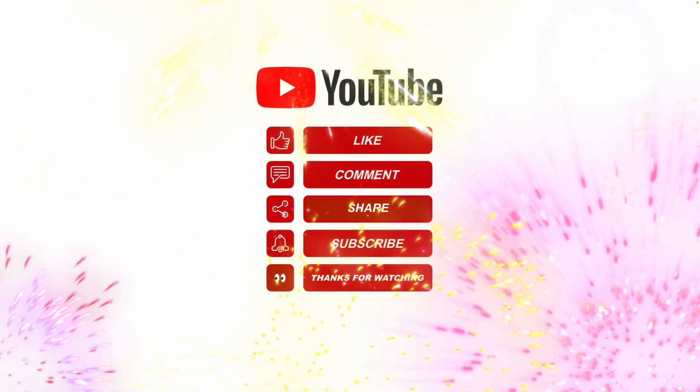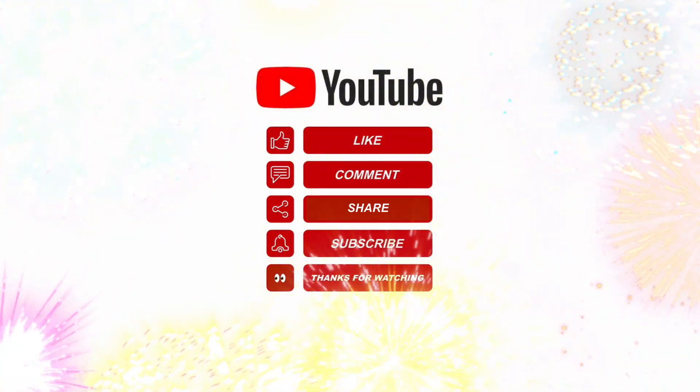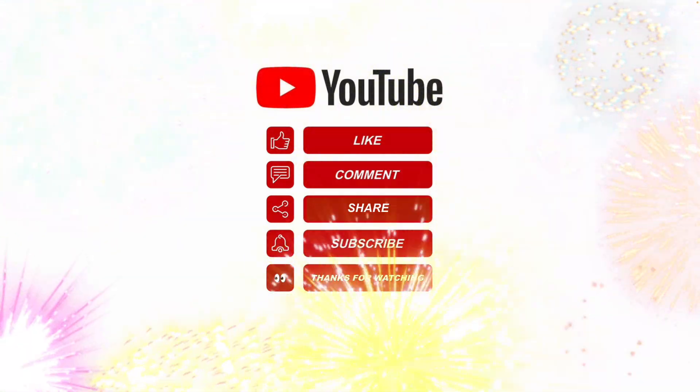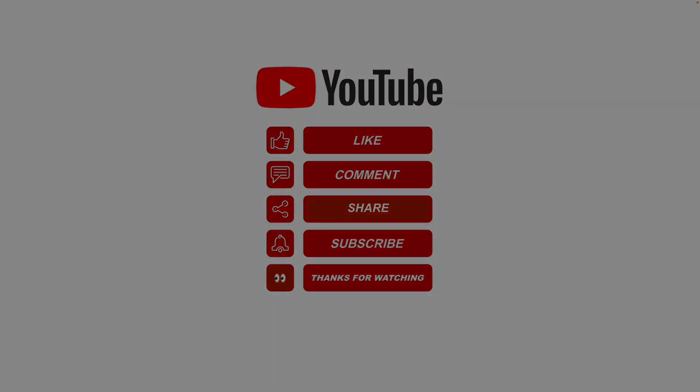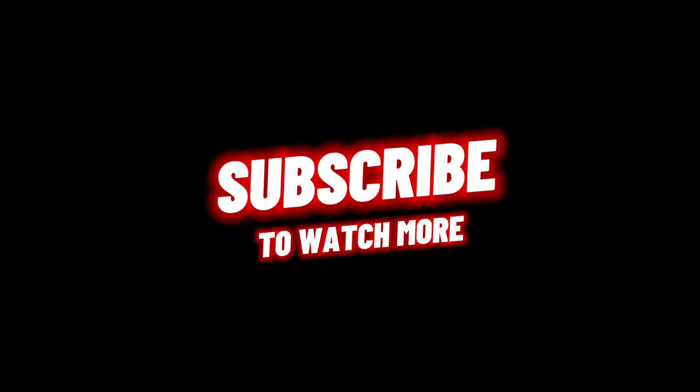There are O-rings inside that create the seal. I hope this information helped — please like, share, subscribe, and leave a comment below.